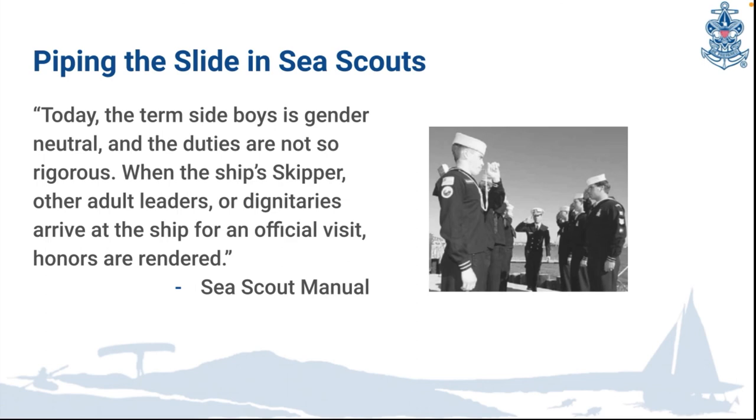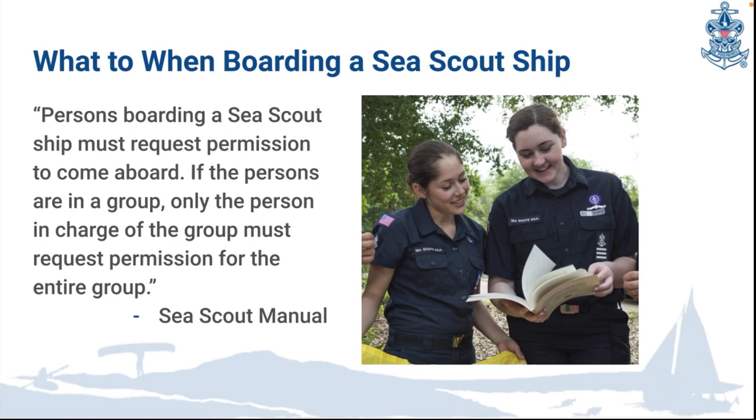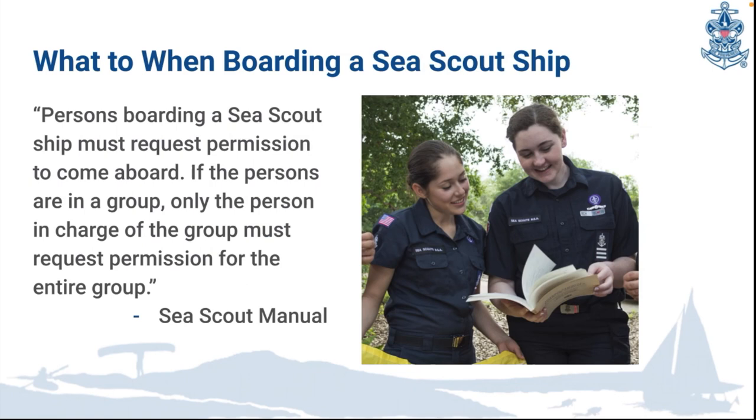The next tradition we are going to go over is boarding a sea scout ship, or any ship really. When coming aboard a ship, you should ask permission to come aboard. If you are in a group, only the person in charge needs to request permission. This is like knocking before entering someone's house — it's just a polite thing to do. The origins come from a navy tradition for boarding ships.